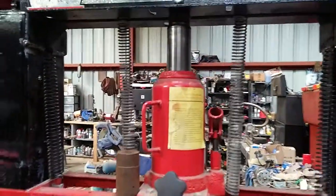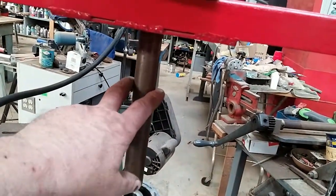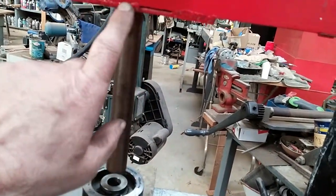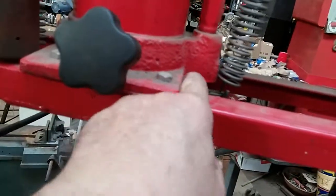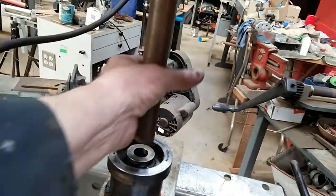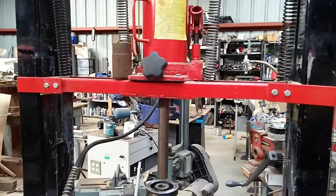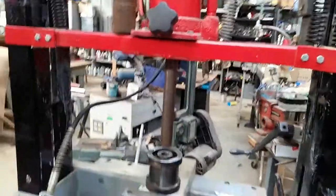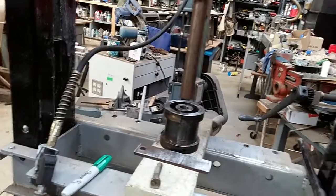So it all works pretty good right now. I'm going to shorten this shaft — it goes in and it's welded to this plate, and there's another plate right up in there that it's welded to as well, so it's double-supported. I left it long and I think I'm going to cut it about that long. Anyway, I've used it a couple of times, but this is really the first job doing these rollers, pressing those in.